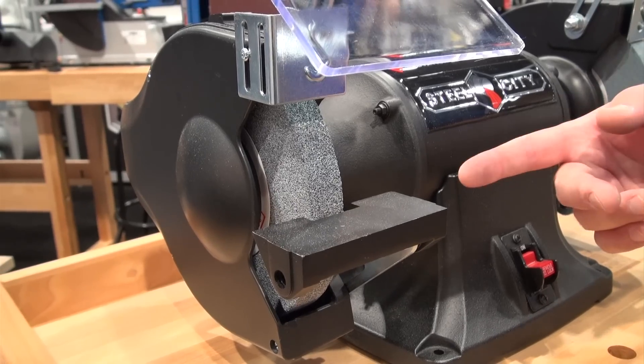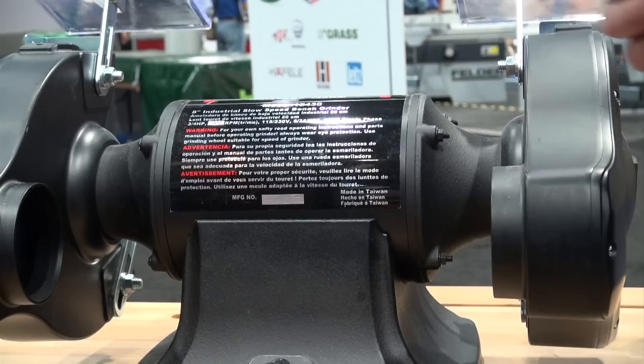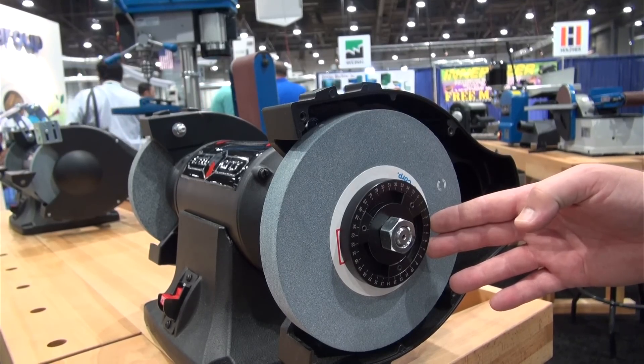This grinder includes a 36-grit, 100-grit, 8-inch grinding wheels. Easy to install dual dust extraction. Wheel balancer mechanism to reduce vibration.